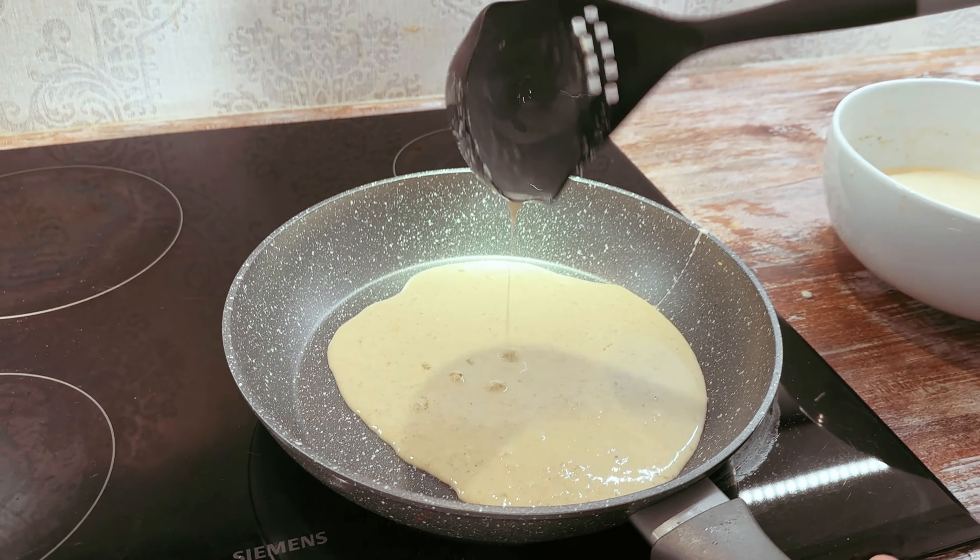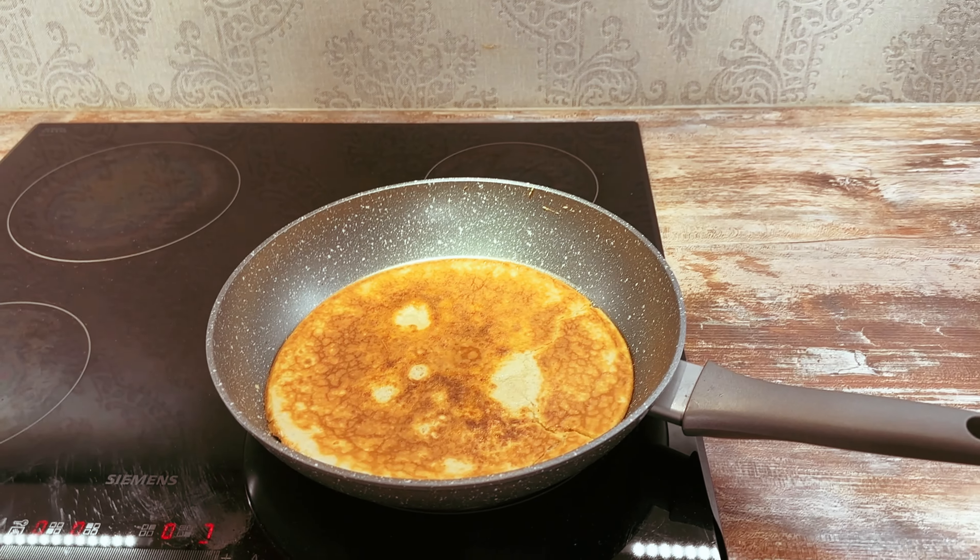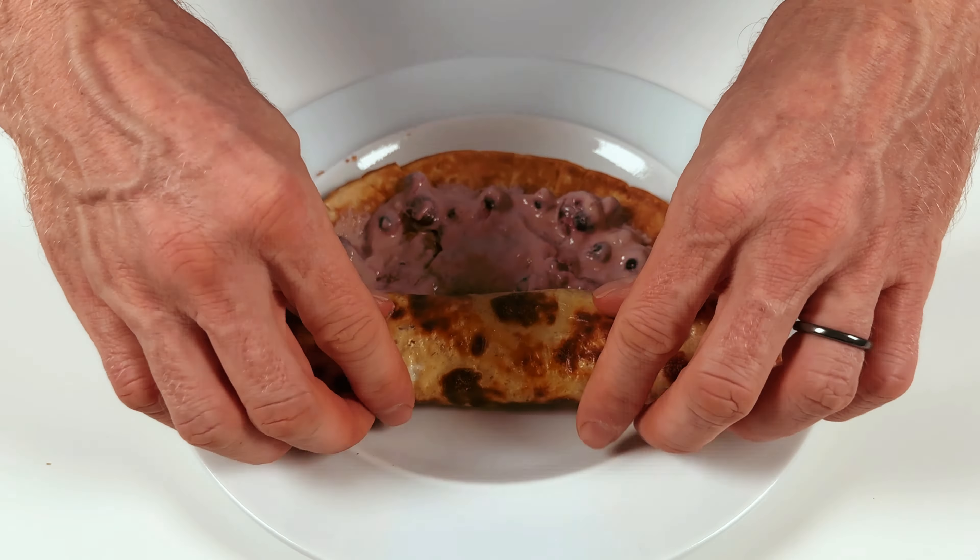So you love eating good stuff but you cannot always do it because you want to be in shape. In the next couple of minutes I will show you how to make pancakes that you can eat as much as you want, even when you're a bodybuilder.